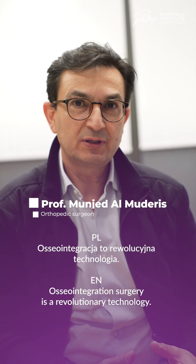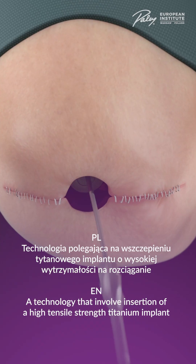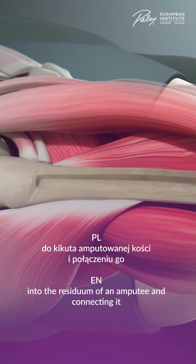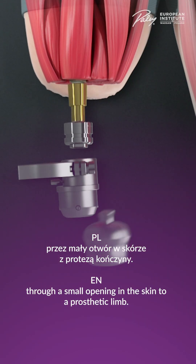Osseointegration surgery is a revolutionary technology — a technology that involves insertion of a high tensile strength titanium implant into the residuum of an amputee, and connecting it through a small opening in the skin to a prosthetic limb.